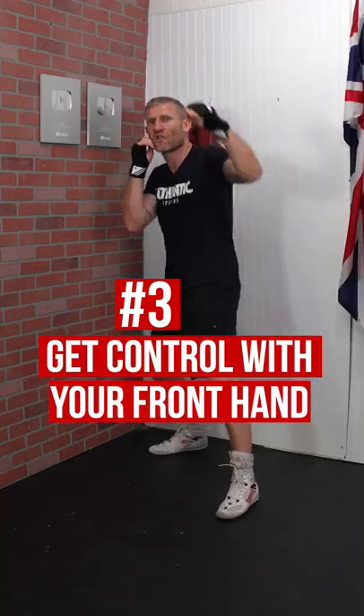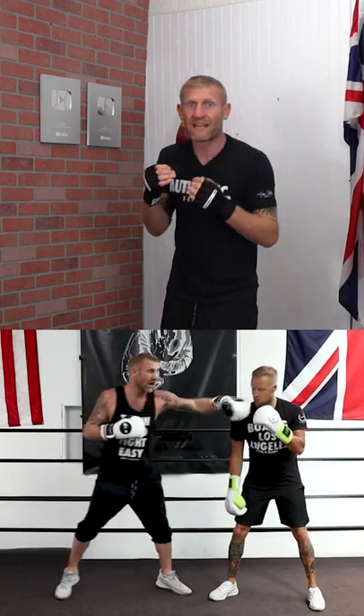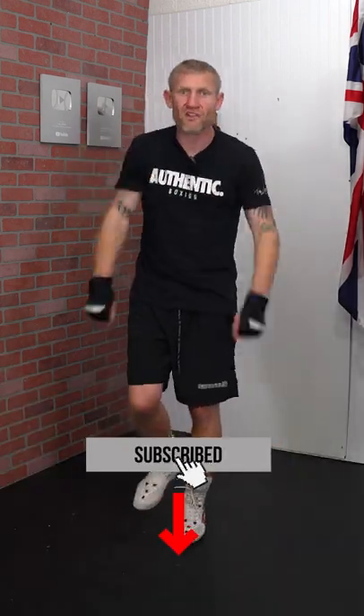Number three: once you've got control with that front foot, get control with your front hand. Try and knock his front hand down with your front hand and then come over and go through the middle like that. Make sure you subscribe for more boxing education videos.